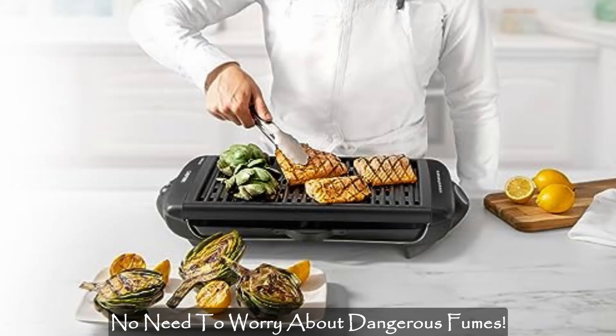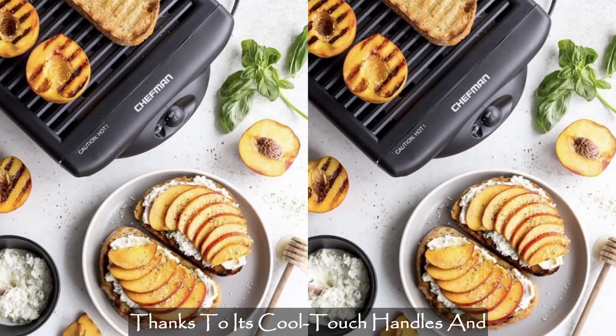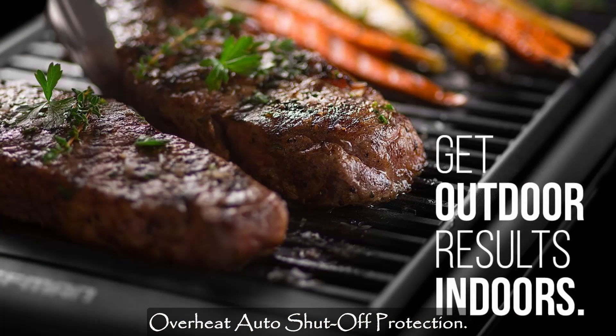No need to worry about dangerous fumes. This grill ensures a safe and enjoyable cooking experience, thanks to its cool touch handles and overheat auto shut-off protection.